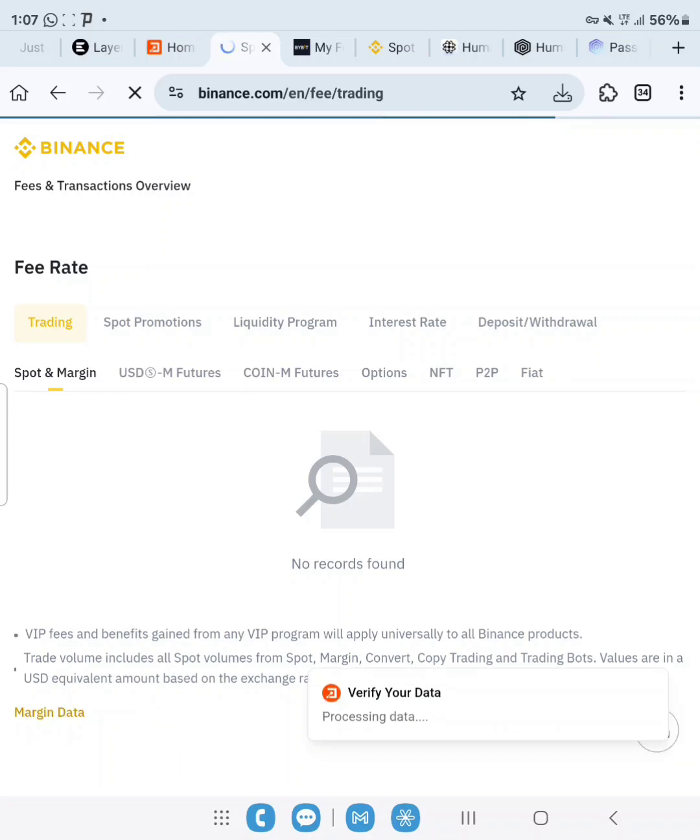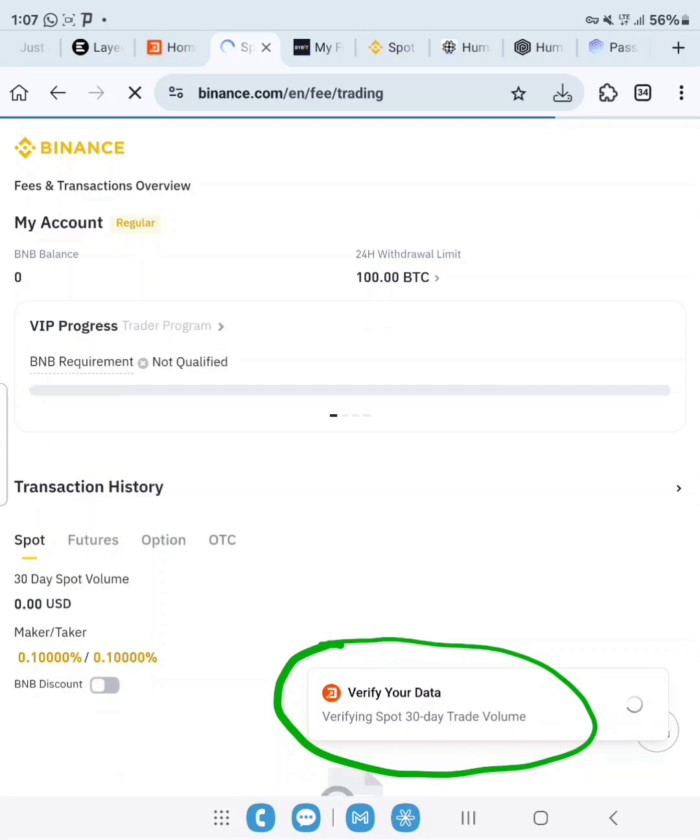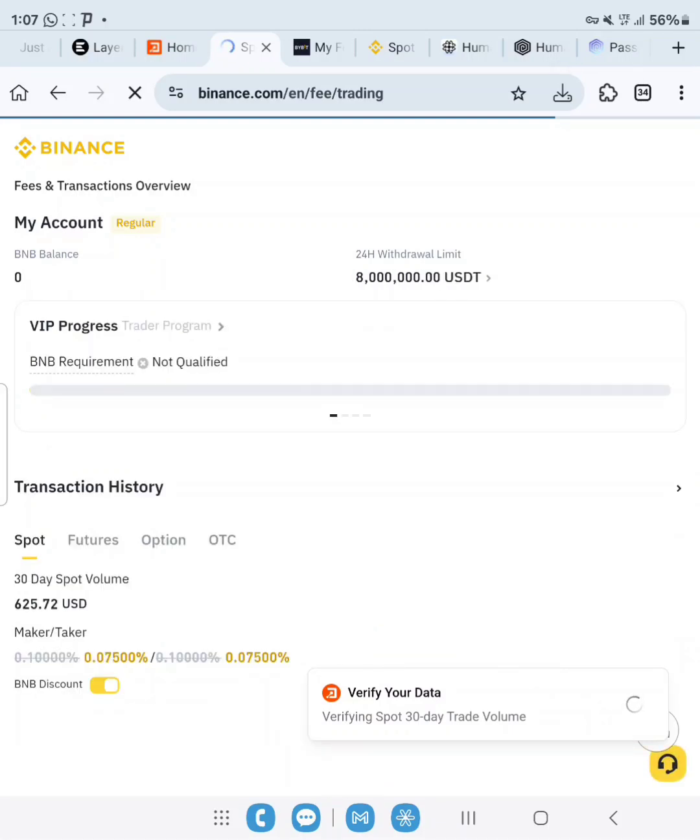As you can see it says verifying, processing data. Our spot trading is 627 USDT within the last 30 days, so that should be good for us — this should be verified.